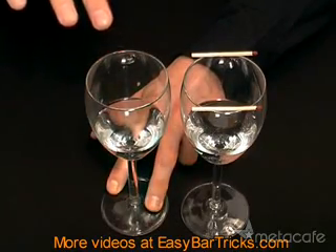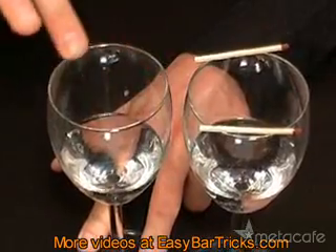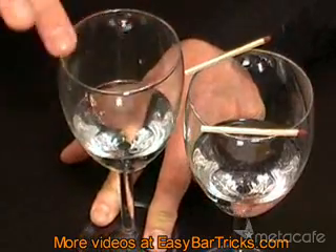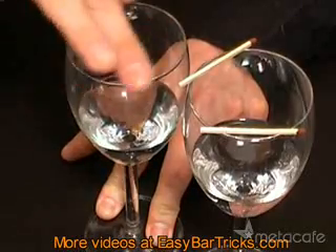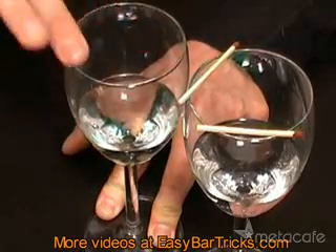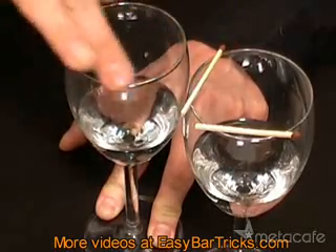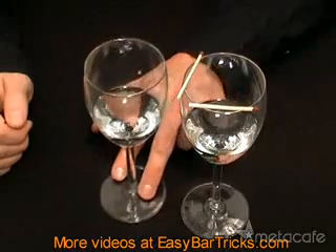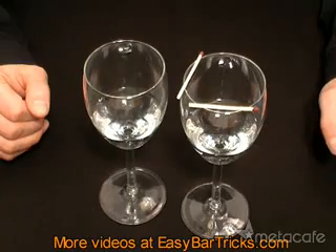So watch what happens when I start playing the second glass. Just like that, and the matches have moved just by playing a little bit of music.